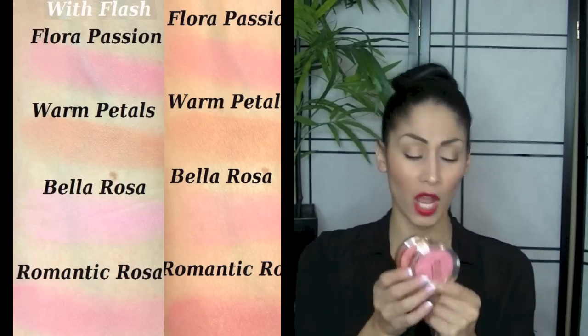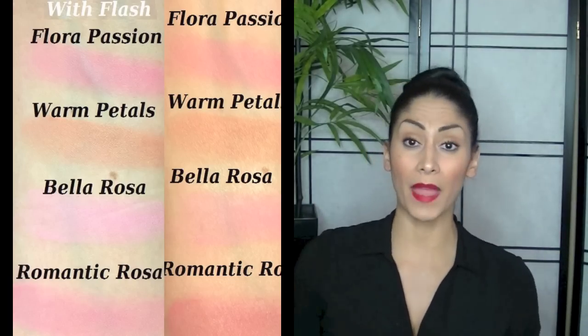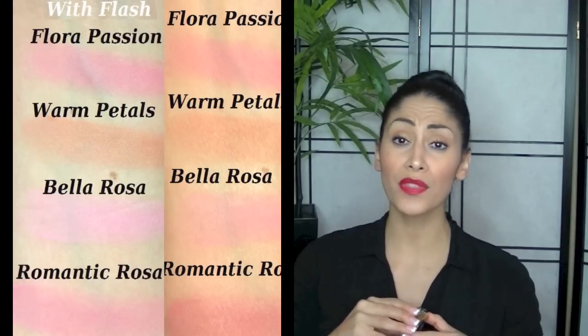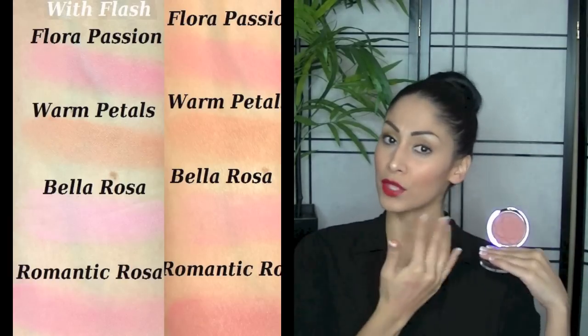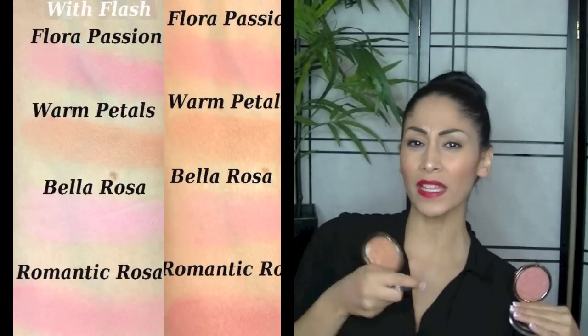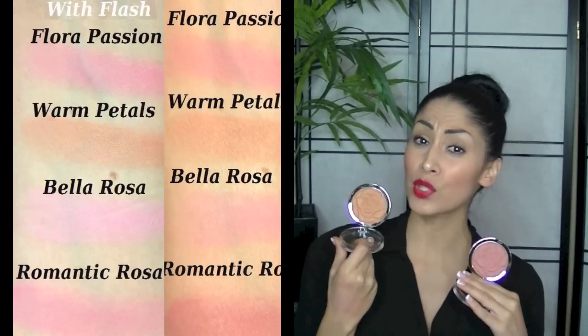Chanel wants to say hi to you guys because Mommy's been neglecting her since she got home. So I honestly think that most of these pink ones all swatch the same — especially Flora Passion and Bella Rosa, which are literally identical except Bella Rosa is a little chalkier. If you're going to pick up any of them, I would tell you to pick up Romantic Rose. Warm Petals is more of an orangey color, so maybe use it as a bronzer — it's not going to work for anybody with fair or light skin, and if you're darker it might not even show up.